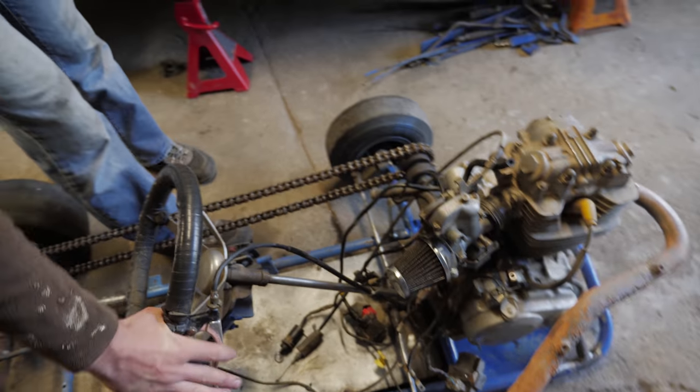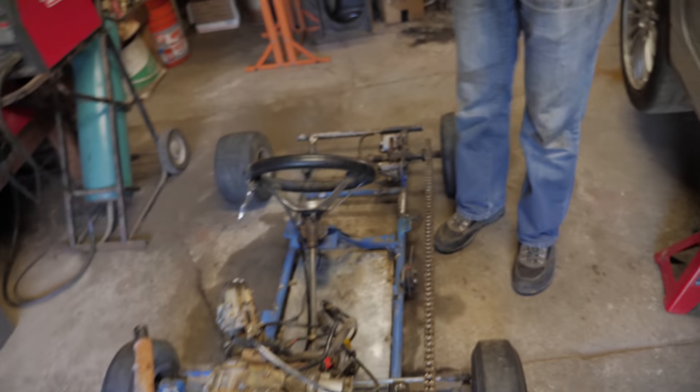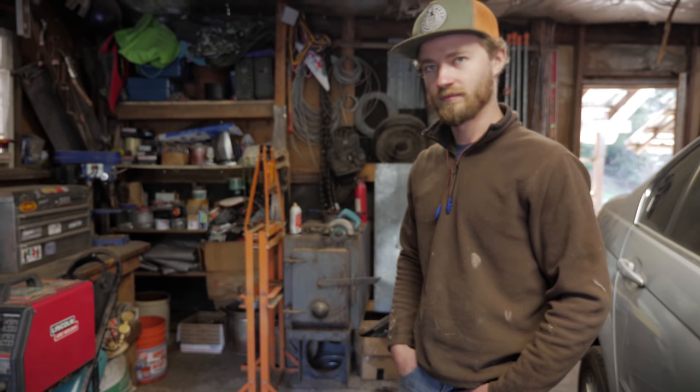We might change the clutch around a little bit too, and then figure out how to get the body on last. We could probably do all that today. Let's send it.